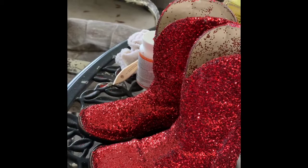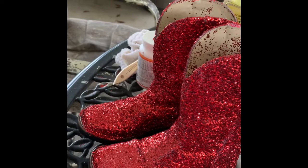These boots are made for walking — remember that song? It's an oldie but a goodie. Thanks for watching. If you haven't done so already, hit that subscribe button and give us a big thumbs up if you liked this video. We'll bring you more videos from time to time. Hope you enjoyed watching — have a great day, bye!